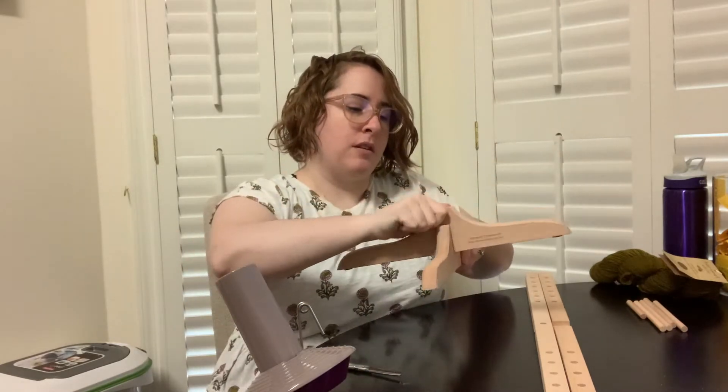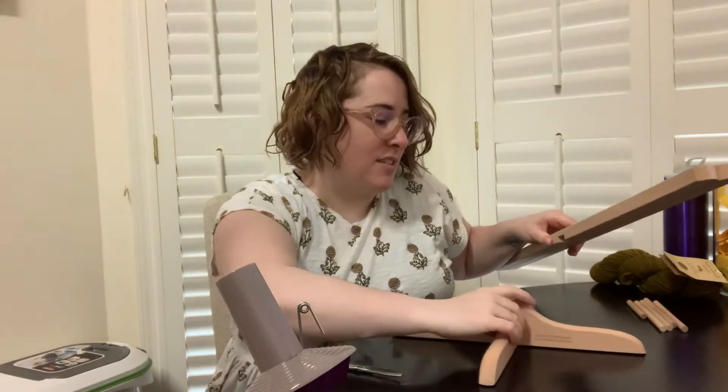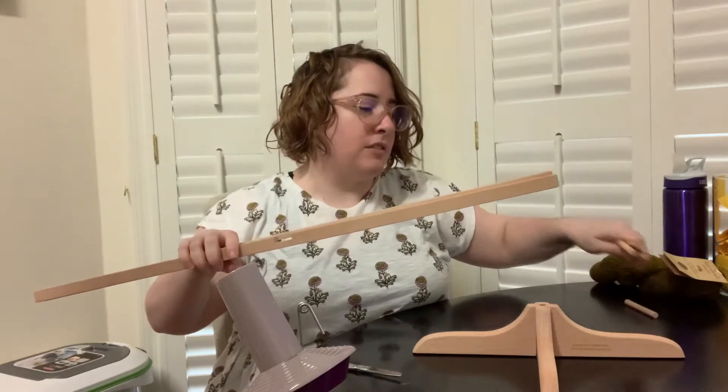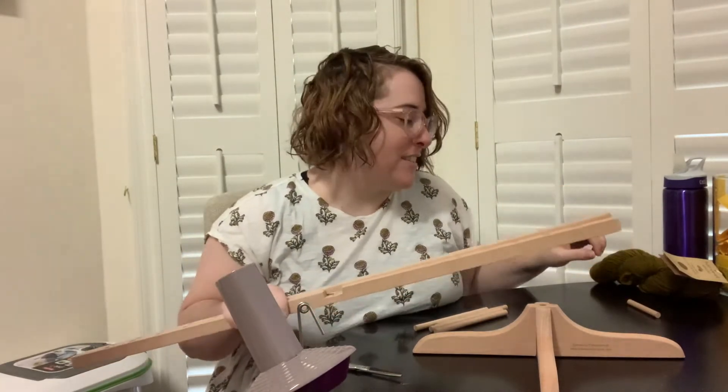This one is made by Stanwood Needle Crafts. I got it on Amazon and you will see a link for that below — it is affiliated — but nobody has paid me to give this review of it. I am doing this with my own will and volition. I do appreciate it if you use those affiliate links though.